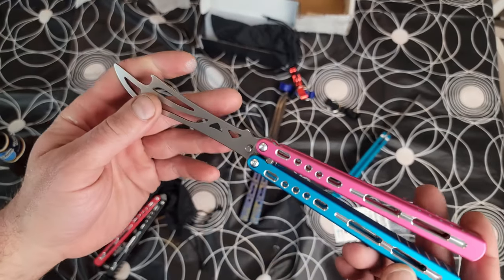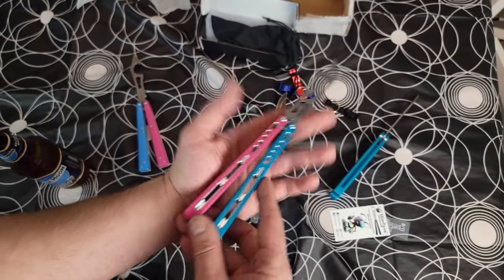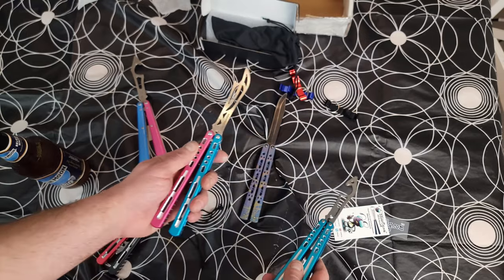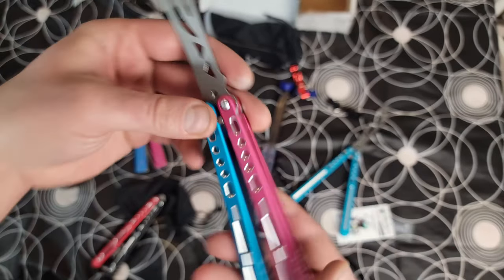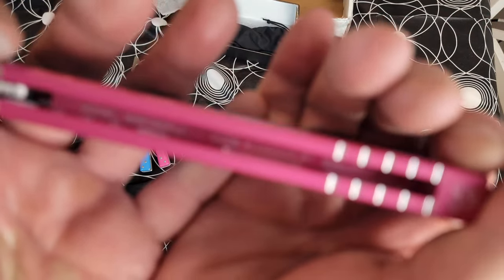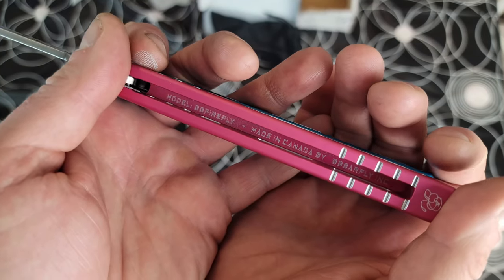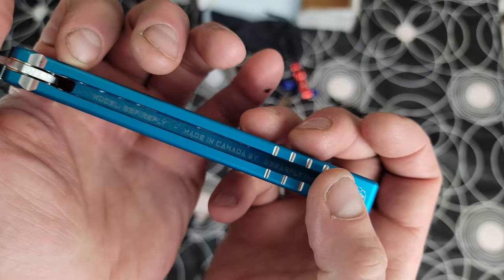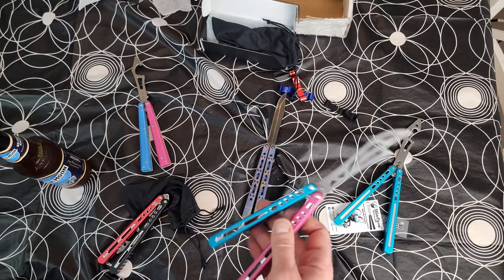Let's go over somewhere with more room and a different camera angle to really see what this thing can do. In all its glory it's just like perfect. I think it's actually slightly longer than the original — very very cool. Also check this out — it's got laser engraved model info: BB Firefly, made in Canada, BB Barfly Inc., on both sides. We do not have that on the original, so there's just a lot of little things — overall I'm really impressed without even playing with it much yet.